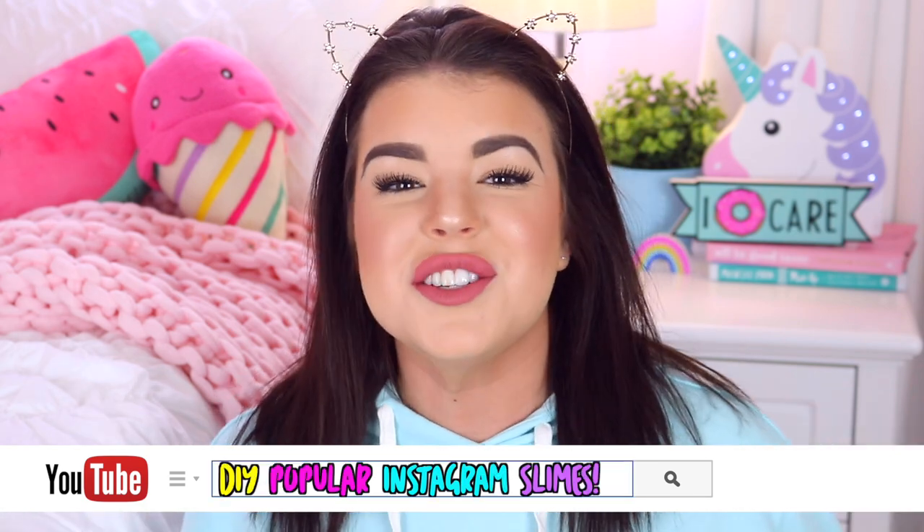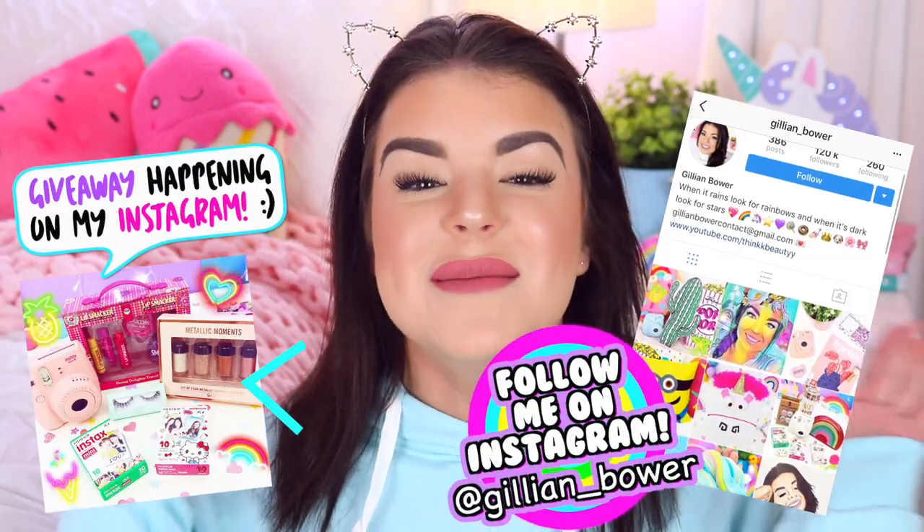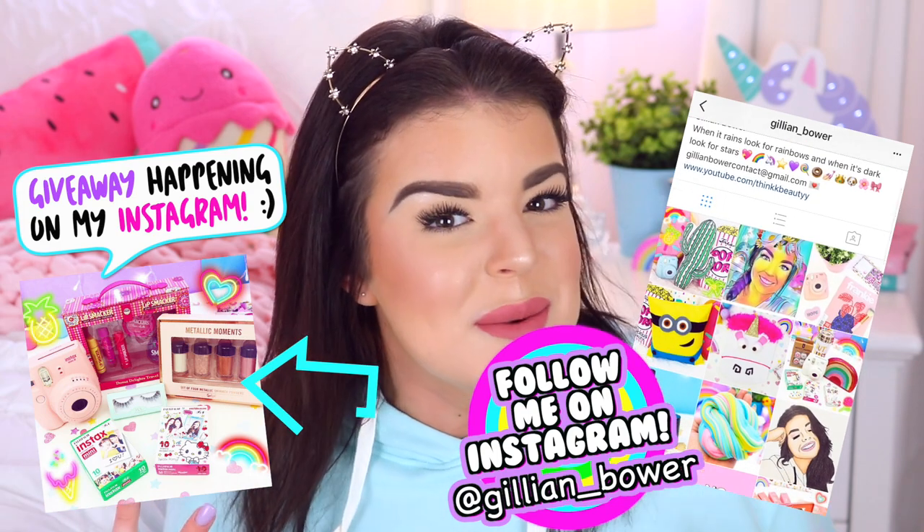Hey everyone, it's Jillian and for today's video we are going to be making slime that I have seen all over Instagram and I have always wanted to make, so I am super excited about today's video. I am always on Instagram scrolling through different slime accounts, they are just like the most incredible thing ever, and you guys know how much I love slime. I am so excited to show you guys the slime that we're gonna be making today.